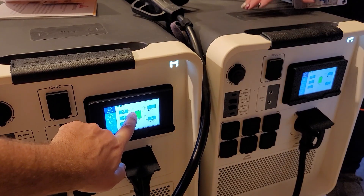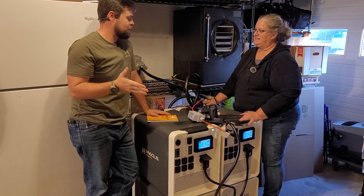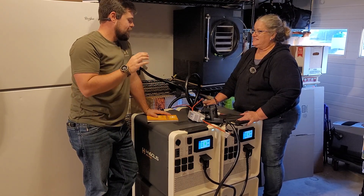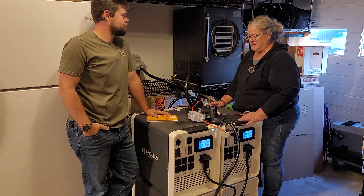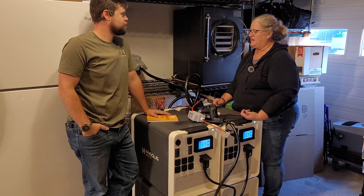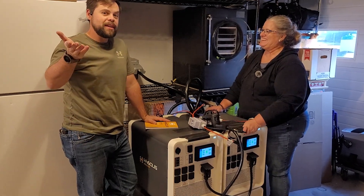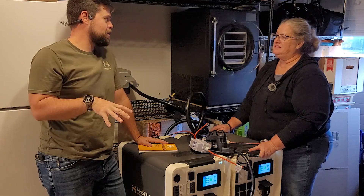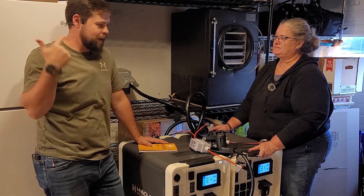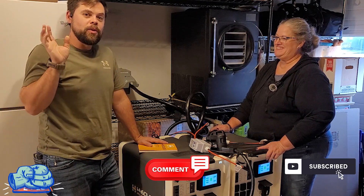Flip on the DC breaker on both units. We're getting 86 watts on this one — solar is officially going in. Setup is complete. Kathy's advice for anyone doing this for the first time: look at the manual because it helps to know what the connectors are, and just have confidence — it's a lot easier than expected. In another video, we'll show how to do it with four Apollos for 12,000 watts, which can run air conditioners, electric dryers, and everything else.